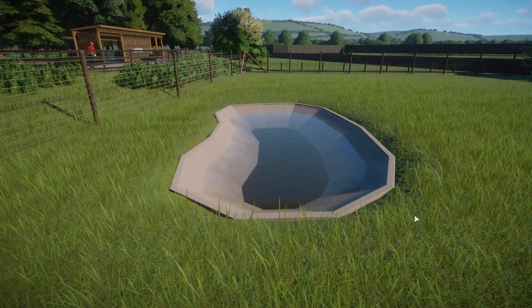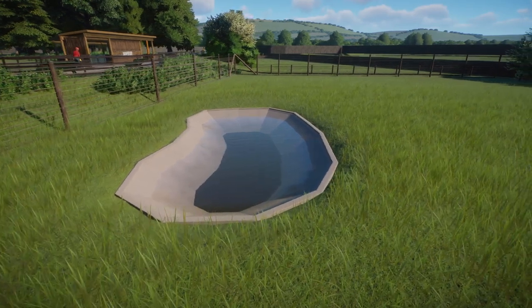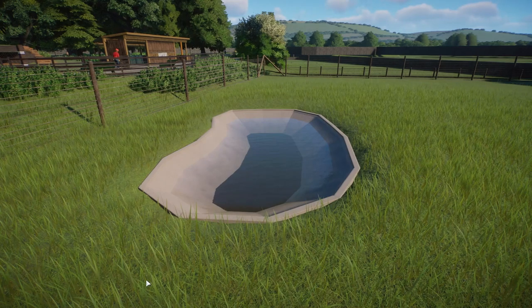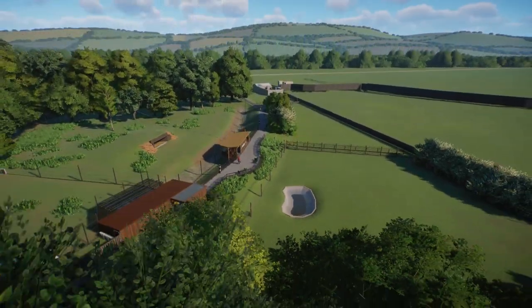It's about half an hour - it just goes through how to make a basic sort of type of pool like this, and how to kind of blend it in, how to customise it, how to make it look exactly how you like. So yeah, check that out if you are interested.